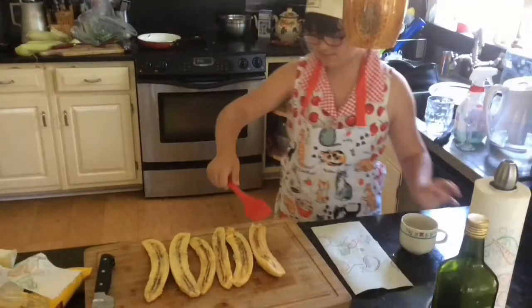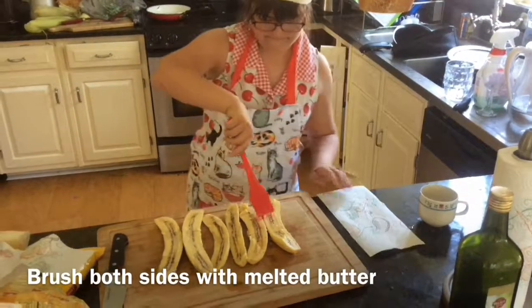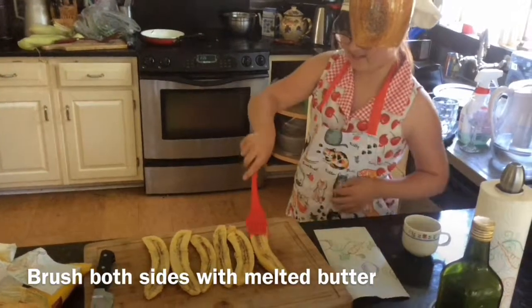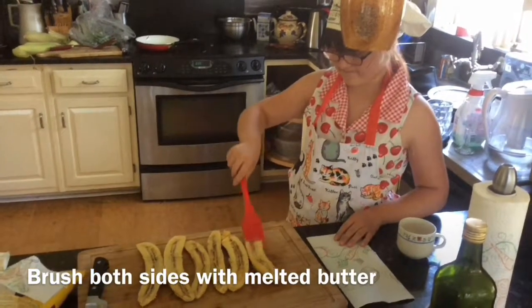Grace is brushing the plantains with melted butter, because there's no such thing as too much butter, Grace.